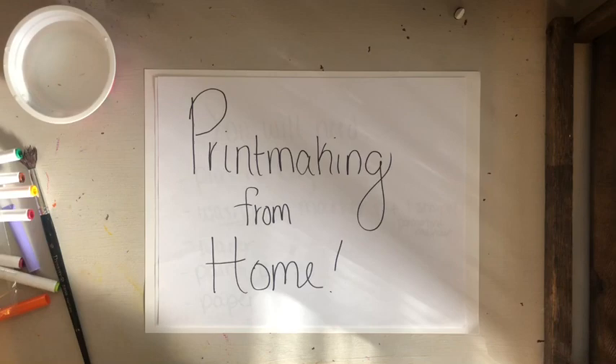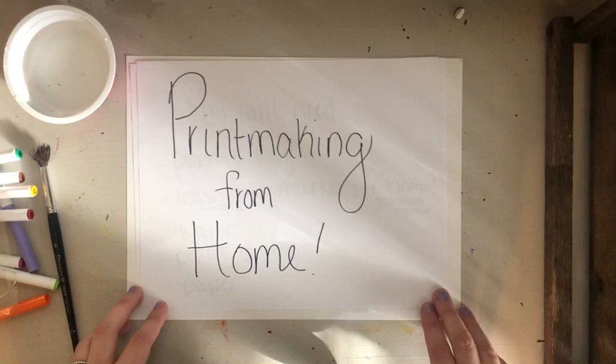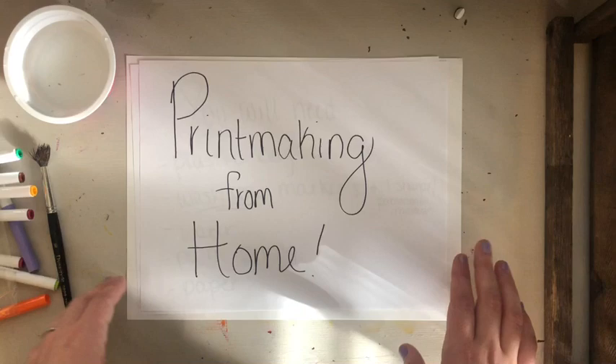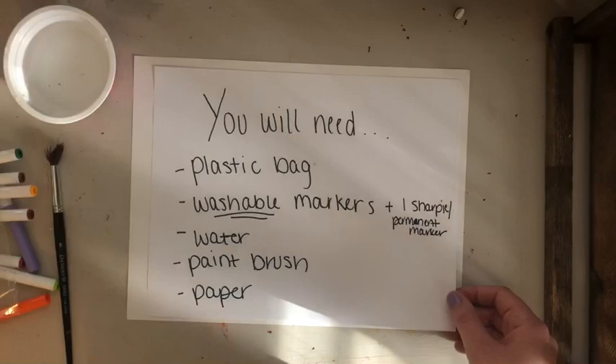Good morning everybody, happy Thursday! We're going to be doing a fun art project today — printmaking from home. I've done printmaking with my classes at school; my seventh graders do a big printmaking project. Printmaking is where you draw or carve something into one surface and then transfer it to another. Normally this allows you to make multiples of the same thing — you'll be able to make your drawing on one surface and then transfer it to another, which is very cool.